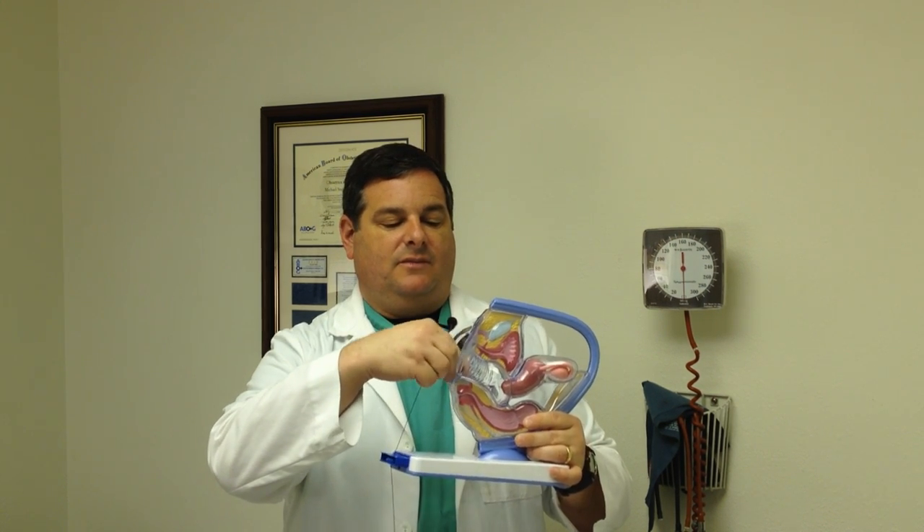Basically, if this is the opening to the vagina, the ring is just pushed down like that and put in the vagina like so. Then you just take your finger and push it in until it goes all the way in. It pretty much goes and finds its spot. You don't have to have just the right placement — as long as it's in there, it's going to be fine.